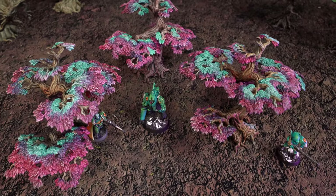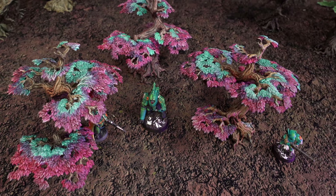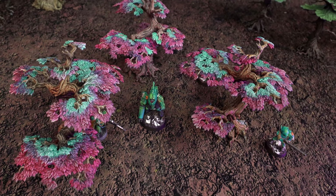One of the best ways to do this is to include some flora into your terrain setup. Unfortunately, good kits for trees are few and far between. Luckily, Archon Studios has one of the best kits around when it comes to trees.